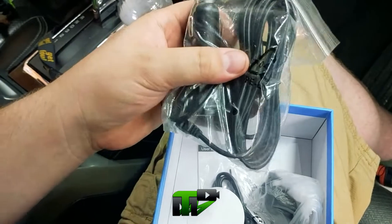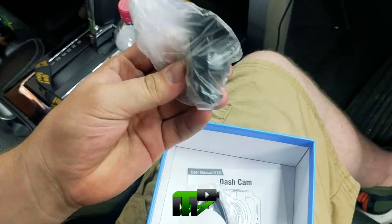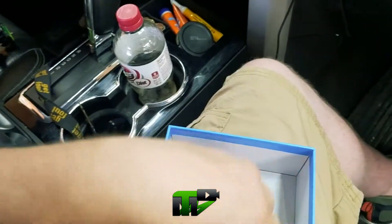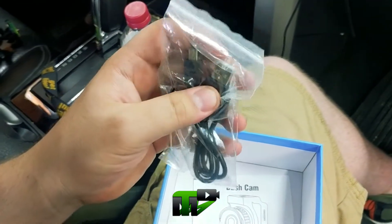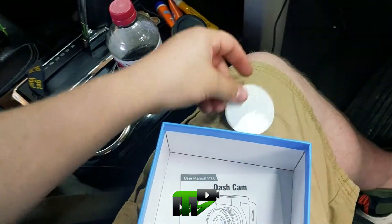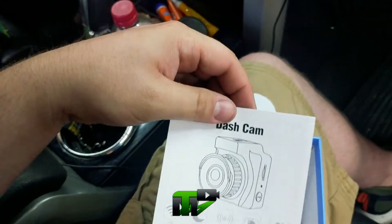Get your power cable. Your mount — looks like a dash mount. I'm pretty sure that part connects to your computer. There's a clear adhesive — you'd probably mount that to your dash then put the other part on. And there's the instruction manual.